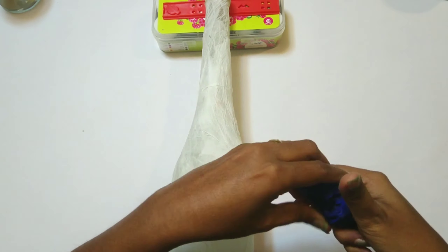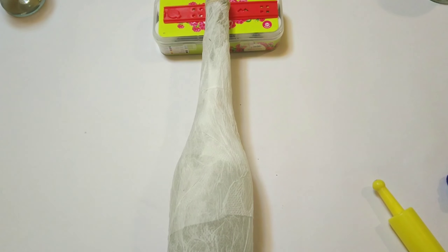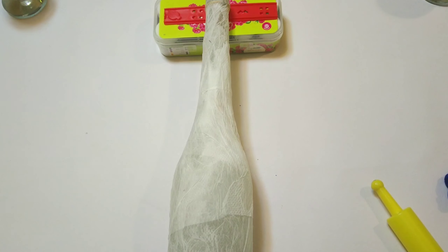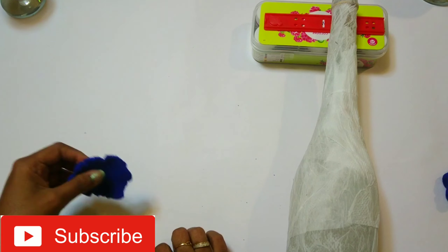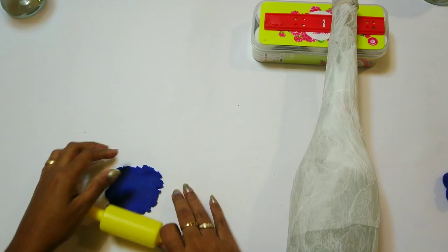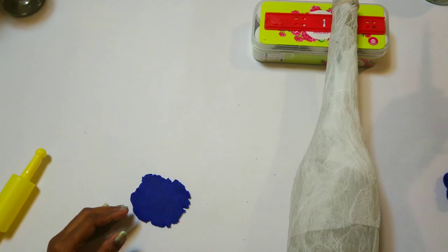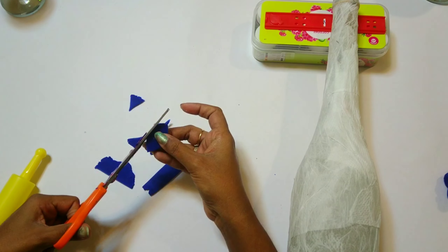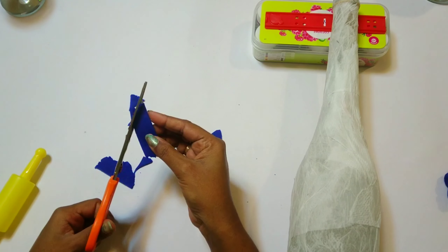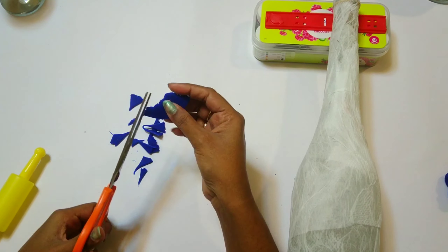Now I have used some clay — I have used normal clay that kids use for playing. With the clay you can make different cutouts, use your own creativity, and make unique designs on the bottle the similar way I am doing.